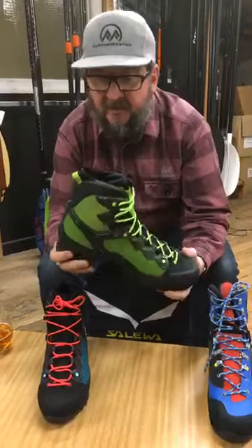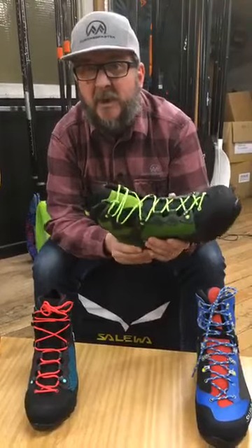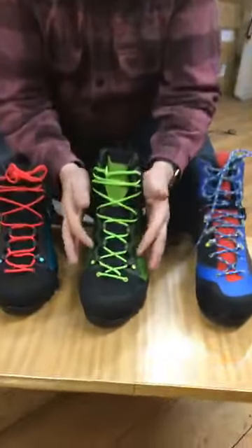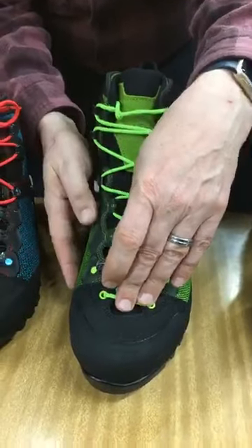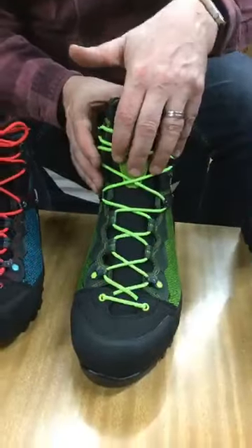The fit of the boot's amazing. It holds your heel in really well inside — it's almost like a ski boot where you put your foot into it. Super comfortable. You've got three different sets of lacing systems here as well. So you can lock off right down at the bottom here with these cams — it's like rock shoe lacing going right down to the bottom. Then you can also lock it off in here and there, so you've got three different zones of lacing.